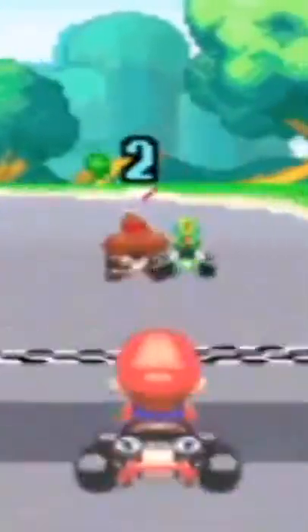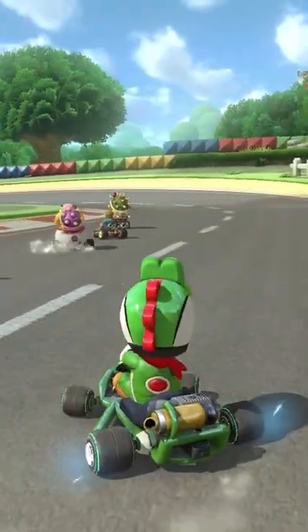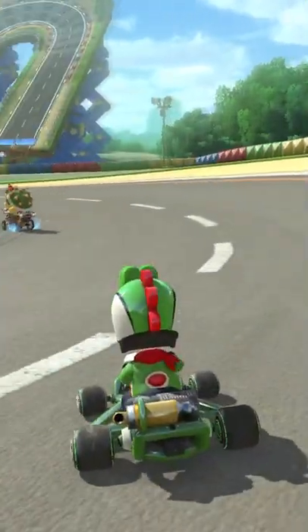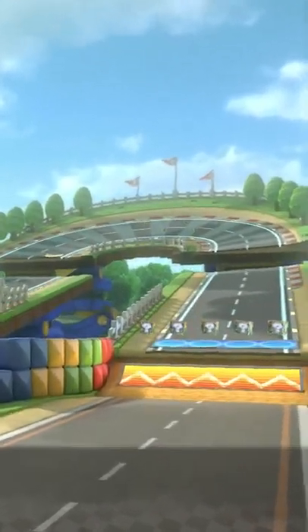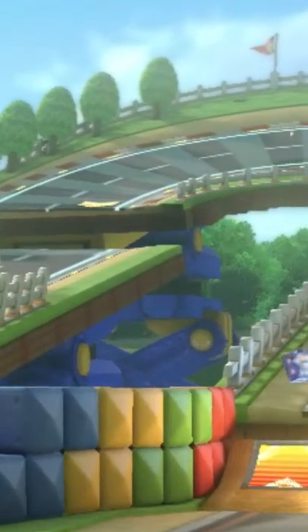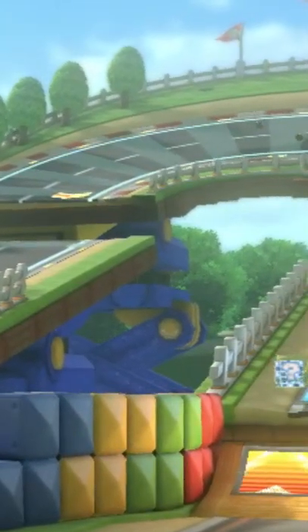The Mario Circuit track in Mario Kart Super Circuit was actually pretty cool, but when it was remade in Mario Kart 8, it was even better! And have you noticed that when you start racing on this, you can see some sort of mechanical thingy push the track up to create the anti-gravity section?